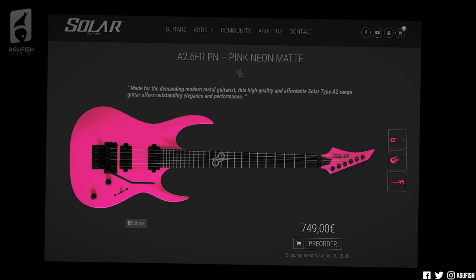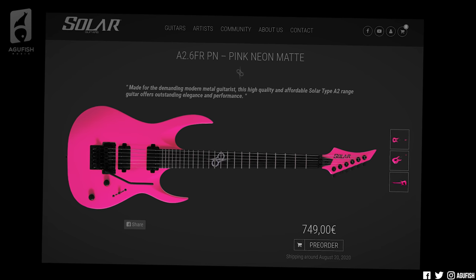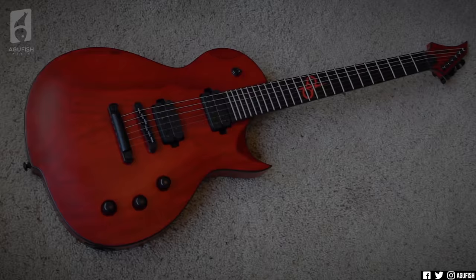Most importantly though, there's a new bright neon pink Solar. It's an A2.6, so part of the more affordable line. It's got a Floyd, but the hardtail version is sold out. So good news — there's at least one pink one in stock.